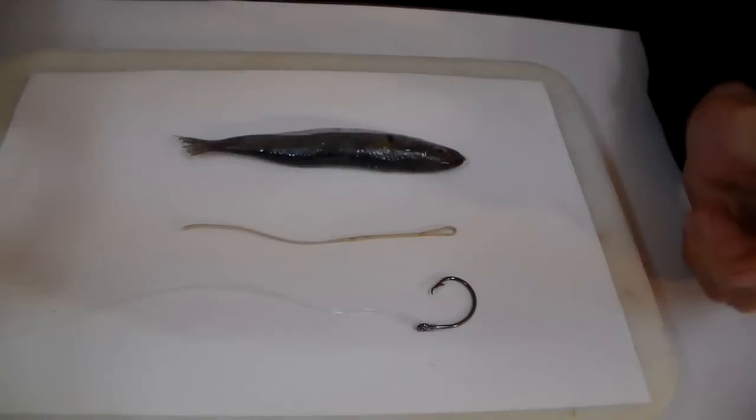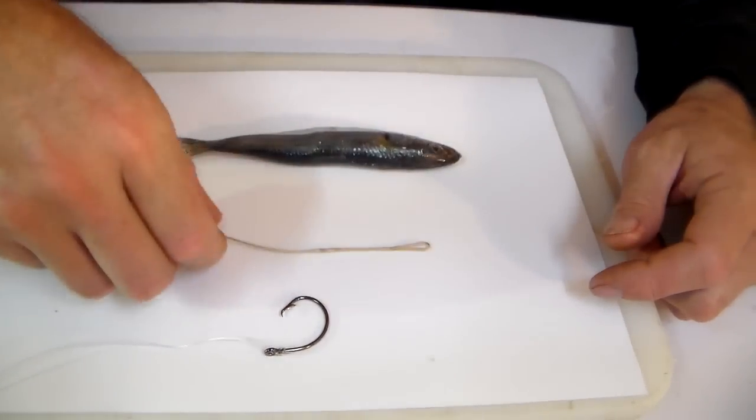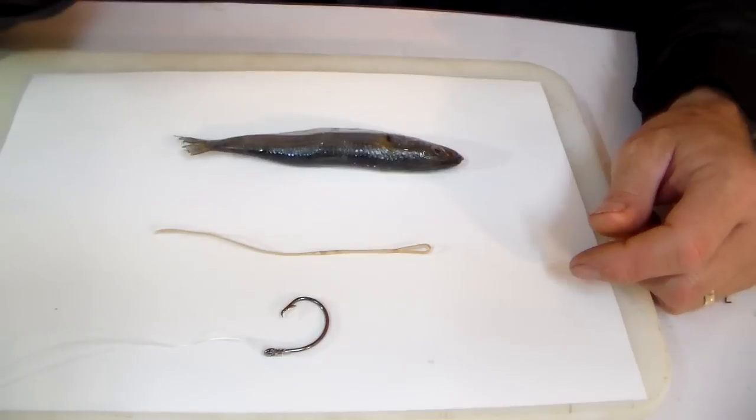Good day. On this edition of the Angling Times I'm going to show you how to rig a sardine using a circle hook. Basically what we require is a circle hook, some braid, our bait, and a crochet needle.